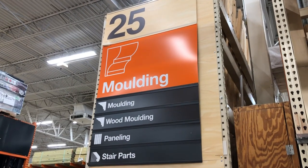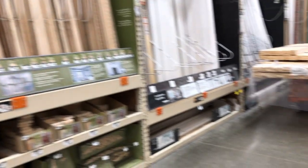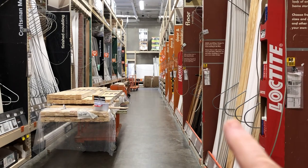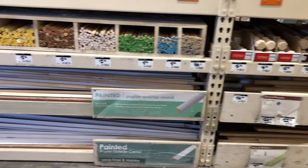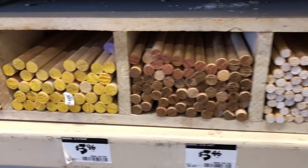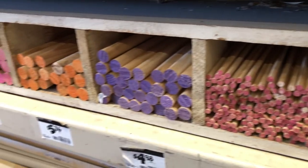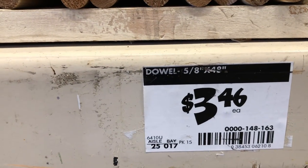What you are looking for in your hardware store is the molding section — this is like the stuff that goes down by the floor, crown molding, that kind of thing. Head to the end of that aisle and you'll see furniture legs, quarter round, and then in the little cubbies you'll find all the different sizes of dowels. There are a lot of them, from very small to huge, so there's plenty of variety.